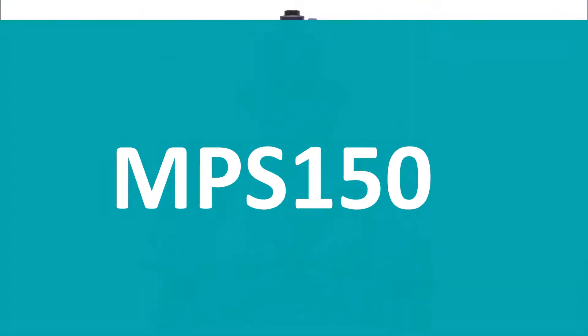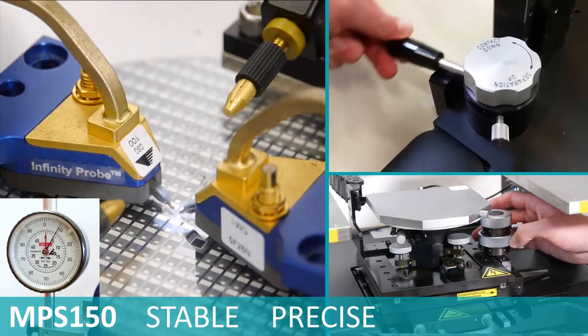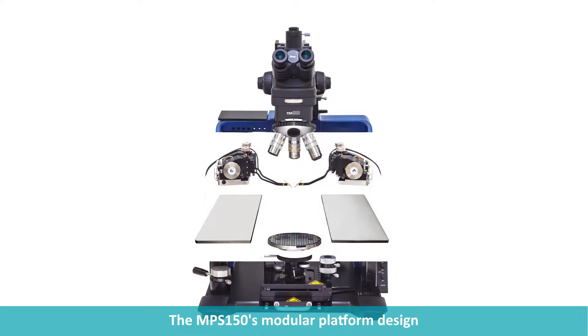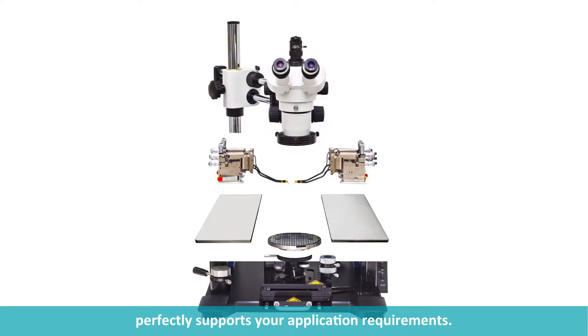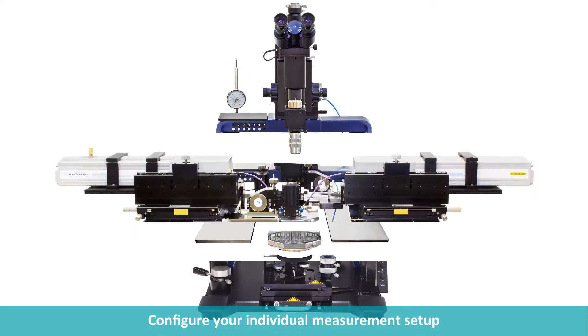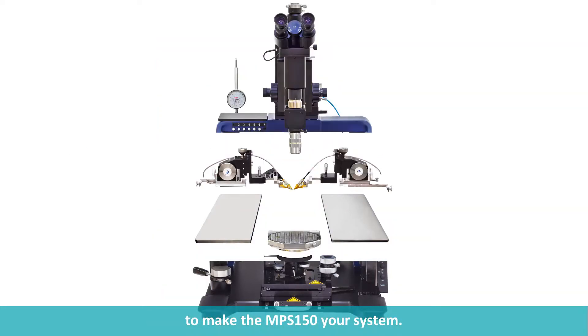Meet MPS 150. Stable. Precise. Flexible. The MPS 150's modular platform design perfectly supports your application requirements. Configure your individual measurement setup and choose from various options to make the MPS 150 your system.